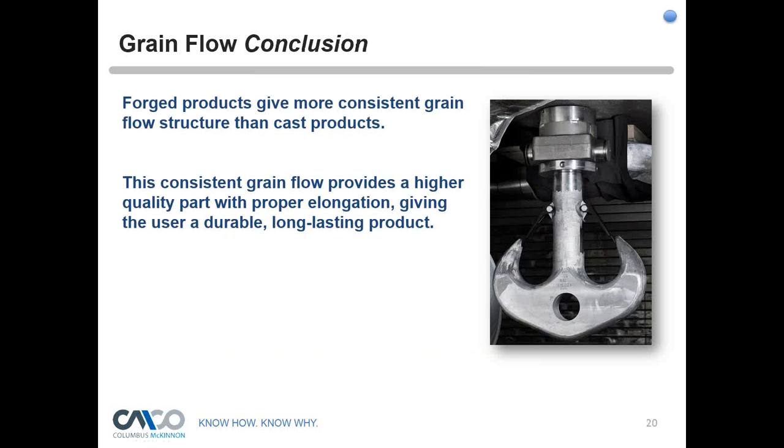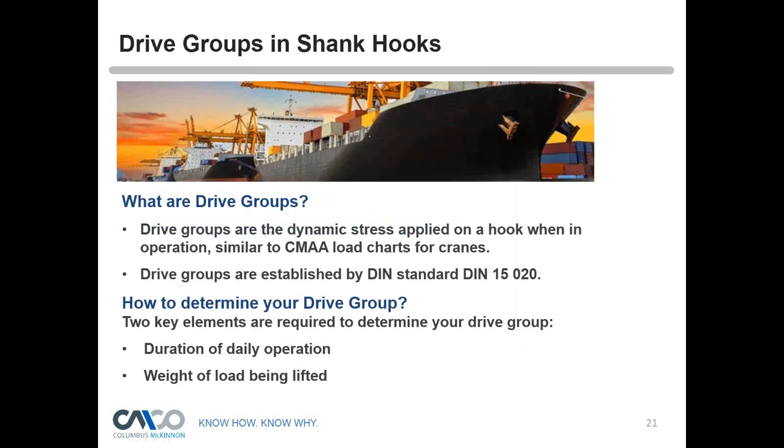In conclusion on grain flow: the forged product gives a more consistent grain flow structure than the cast product. The consistency of grain flow provides a higher quality part, elongation in most all forged parts, and gives the user a more durable, longer-lasting product for everyday rigging processes.